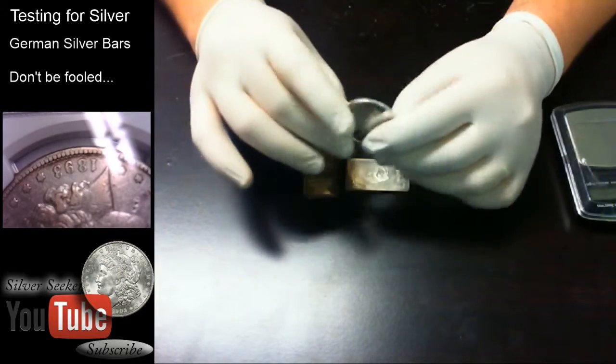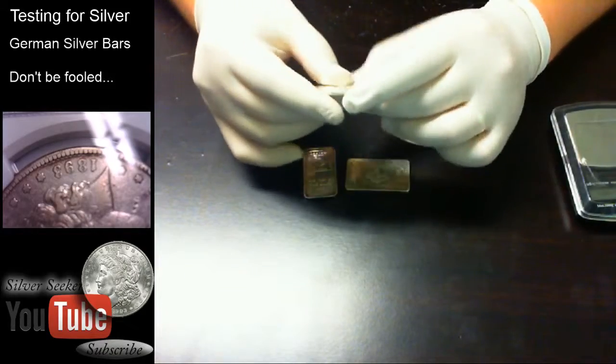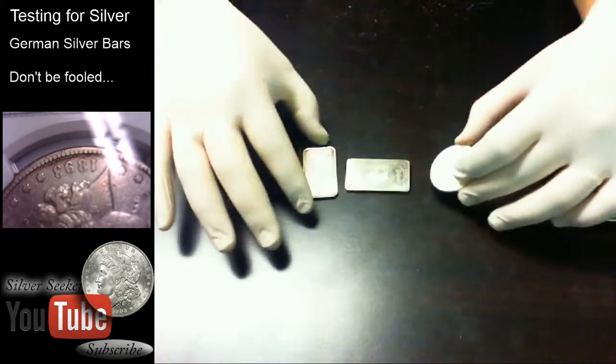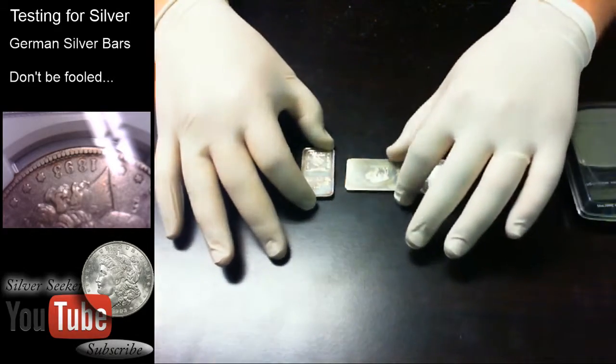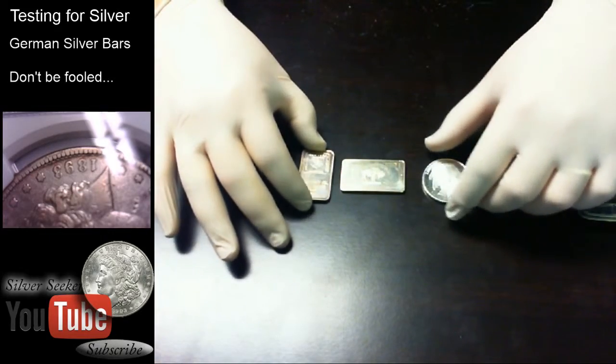Hey guys, what's going on? This is Silver Seeker and we're coming at you with a new video. Welcome back. I hope you guys are here as subscribers, but we are bringing you this informational video about the difference between different types of silver. I have three different bars here and I'm going to go over all three of them.